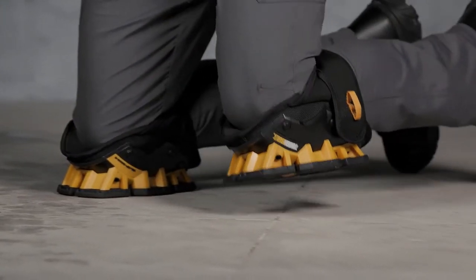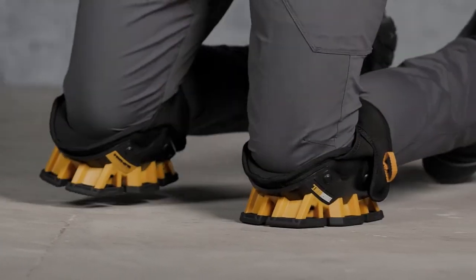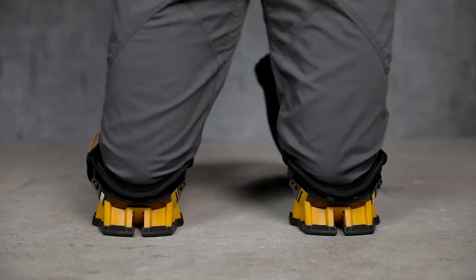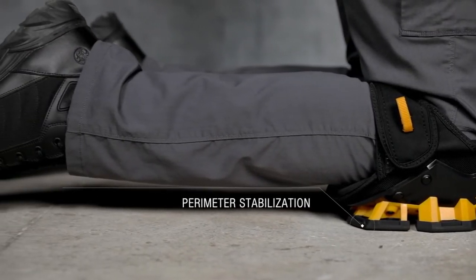The Pro Stabilizer shell's unique construction creates a wide stance, forming rock-steady stability to the front, sides, and rear. It eliminates tipping over and decreases pressure on the ankles, providing full support.